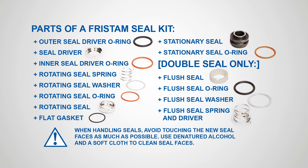Stationary seal o-ring, flush seal o-ring, flush seal spring and driver. When handling seals, avoid touching the new seal faces as much as possible. Use denatured alcohol and a soft cloth to clean seal faces.